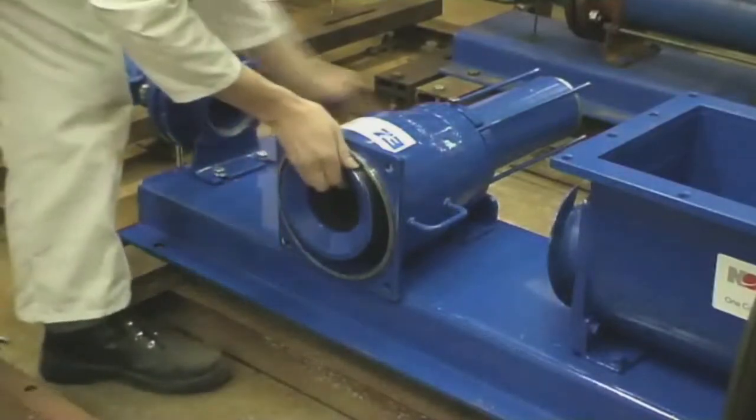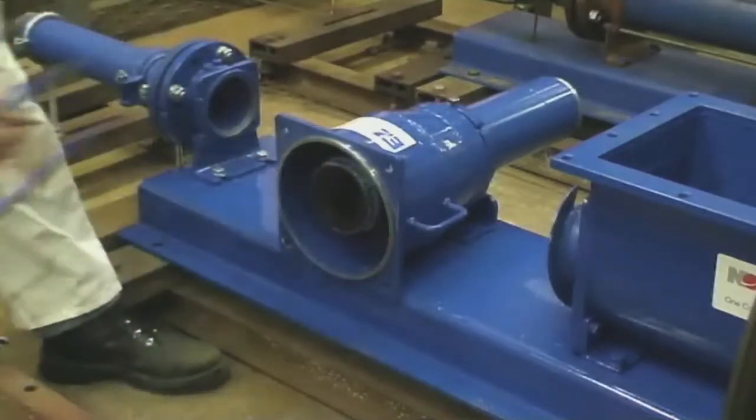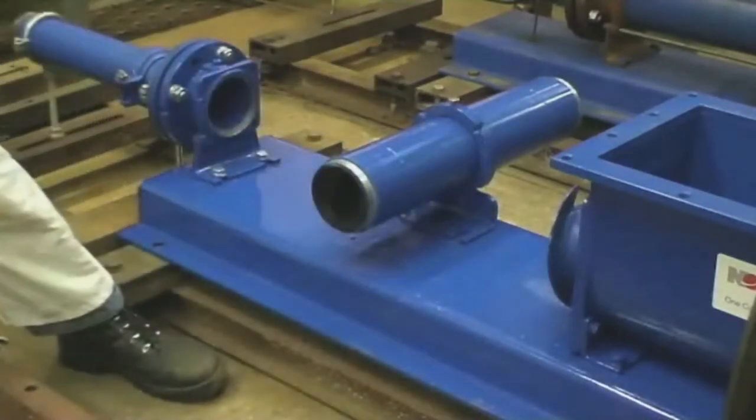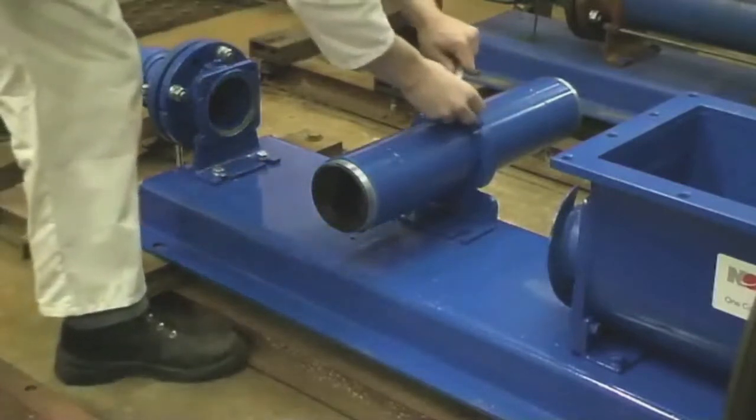In just over six minutes, the rotor and stator assembly has been removed from a typical size cake pump in situ, without the need to disassemble suction or delivery pipework. Even allowing for potentially more complicated site conditions, this is remarkable by any standards.